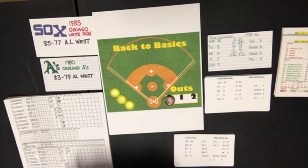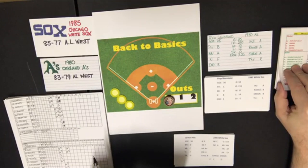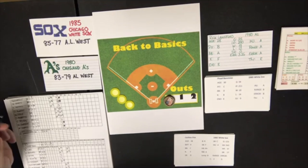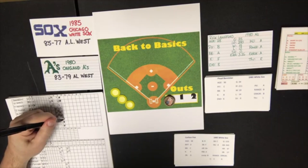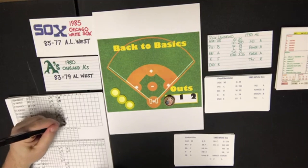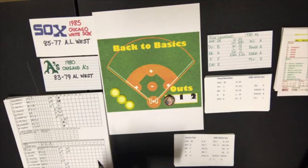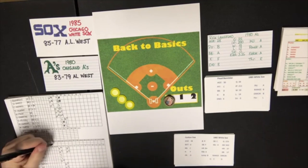By the way, the A's were 83-79 in 1980 and the White Sox were 85-77 in 1985. Top of the fourth: Dave McKay hits a short fly to left. Mario Guerrero strikes out. Mike Heath also strikes out. Bannister has a much better fourth inning than his third.